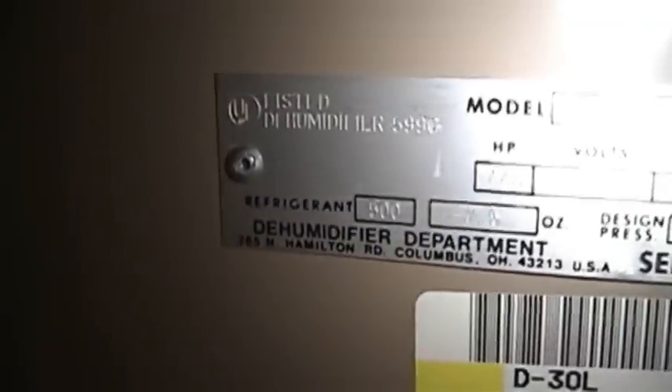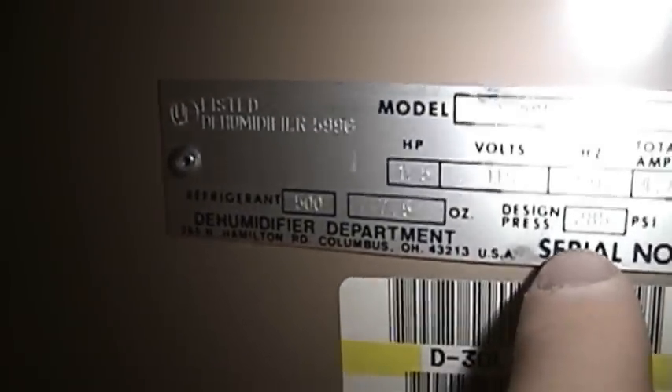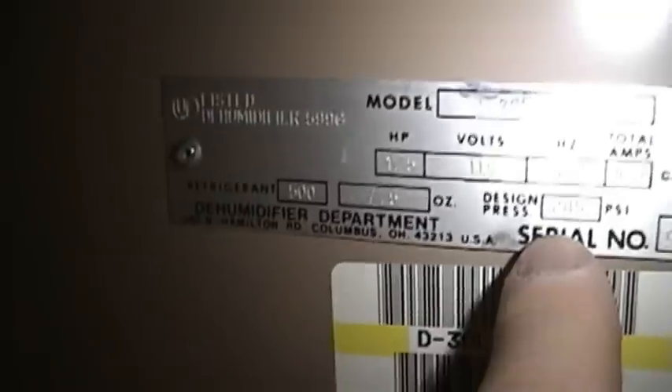There you can see information about EBCO Oasis's dehumidifier department at 265 North Hamilton Road in Columbus, Ohio, USA. Looking up here, you can see there's a place to attach a hose if you wanted to have this unit drained directly into something like a floor drain. And up here, you can actually see the trigger mechanism for the compressor and fan shut off when this unit fills up. When that float rises up, it pushes up on it, and that in turn causes the unit to shut off.